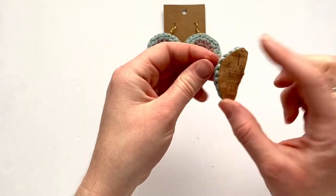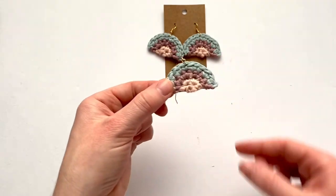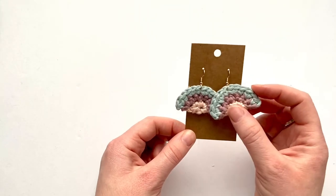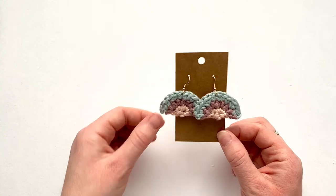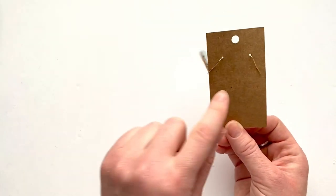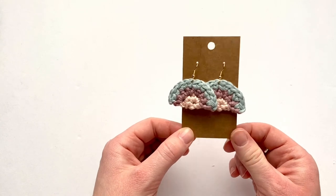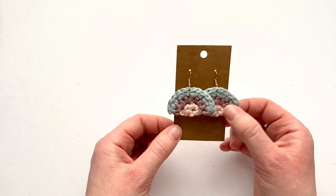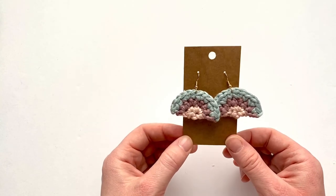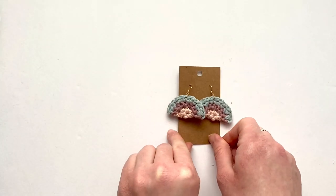That's one earring done! You can see the cork fabric on the back — it's just a little bit sturdier. Repeat the same steps for the second earring. Both earrings are so fun and cute — perfect to gift to yourself or to make for somebody else. Each kit includes earring card holders so you could gift these to someone. They're easy and quick to make, just a great little project. If you're interested in purchasing the kit, I'll link it in the description. Happy crocheting, and let me know if you have any questions!